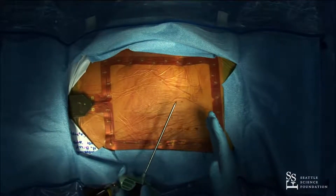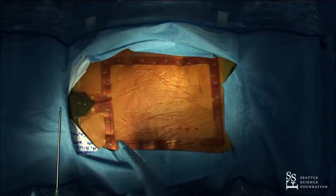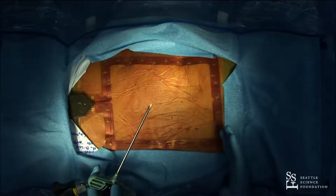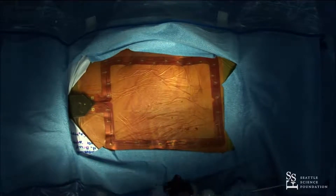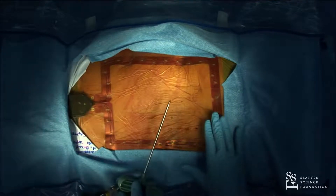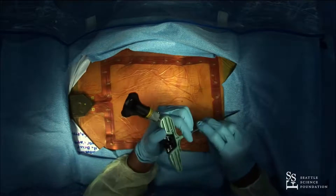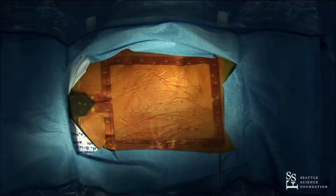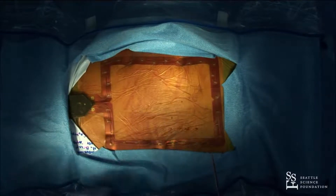If I'm doing a TLIF, especially a multi-level TLIF, I'll actually put the mask up into the thoracic spine and work below the mask. The mask doesn't have to surround the area you're working. By moving it out of the way, I avoid blocking the trackers with my hands and prevent the navigation from losing line of sight.